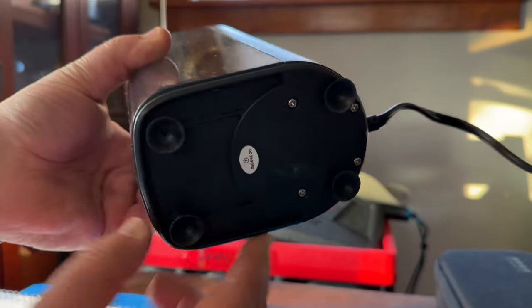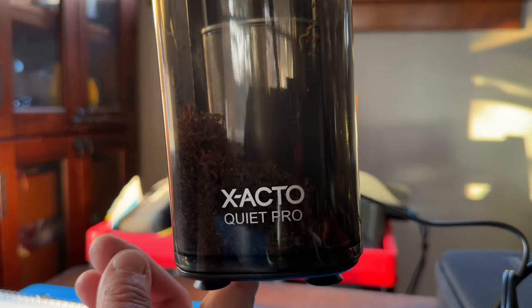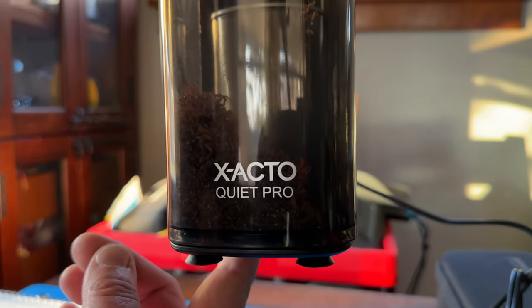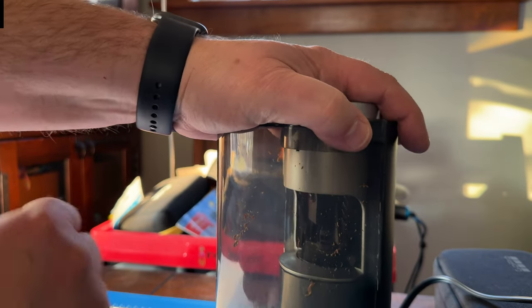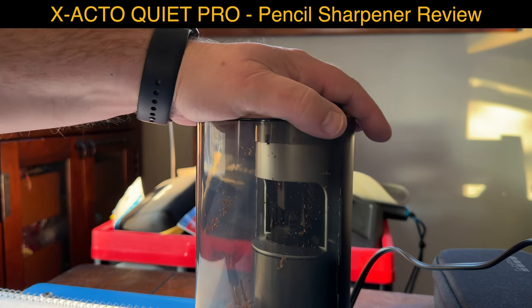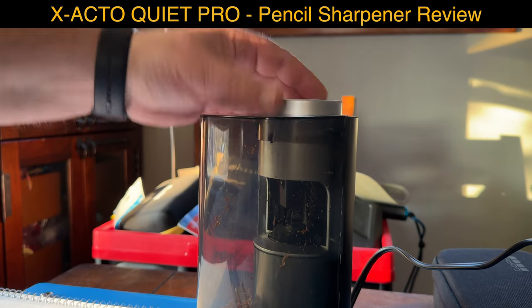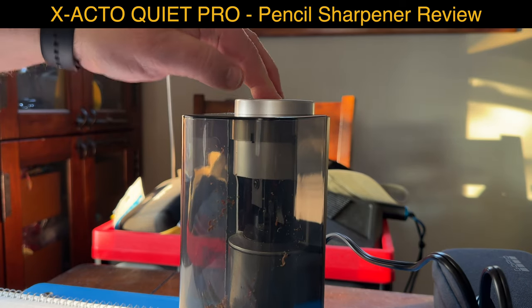For this review, look - it has suction cup feet. This is a pencil sharpener from Exacto, the Quiet Pro. Is it quiet? Yes it is, and today we are going to try this out. My table is a wooden table, so the suction cups wouldn't stick on there, but let's see how quiet it is.